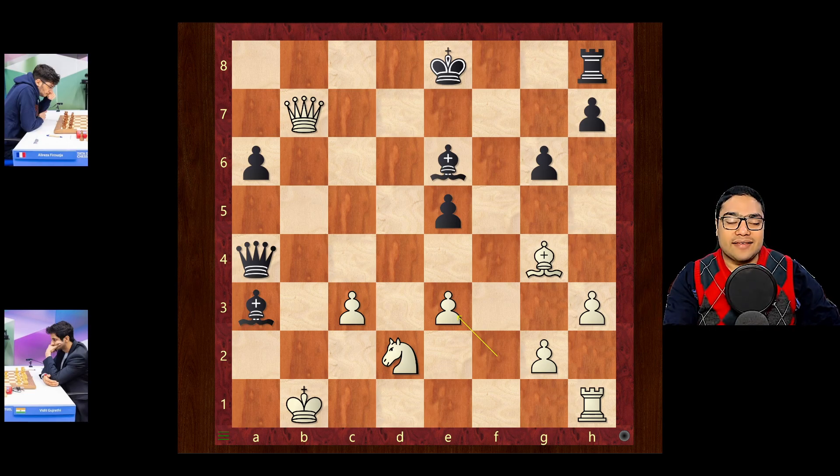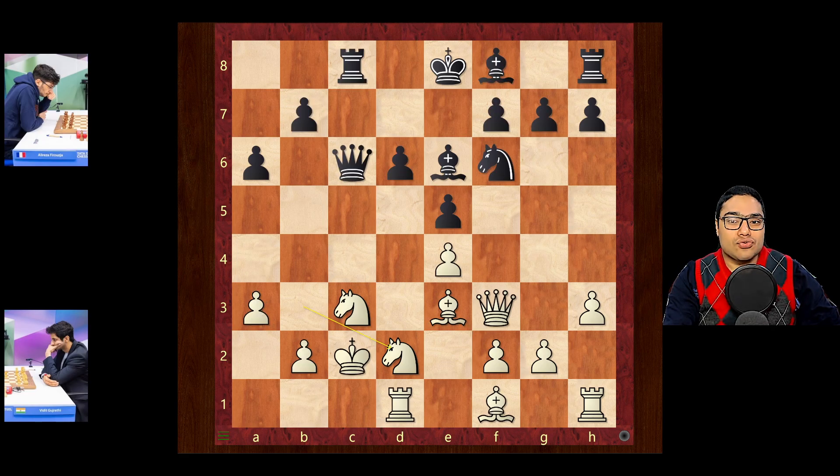That is how precisely even white would have to play that position, and if white is resistant to the idea of returning the material, then things can go quite wrong for white. But after knight d2, Firuja played queen a4 check immediately, and this is not as strong because of one move.